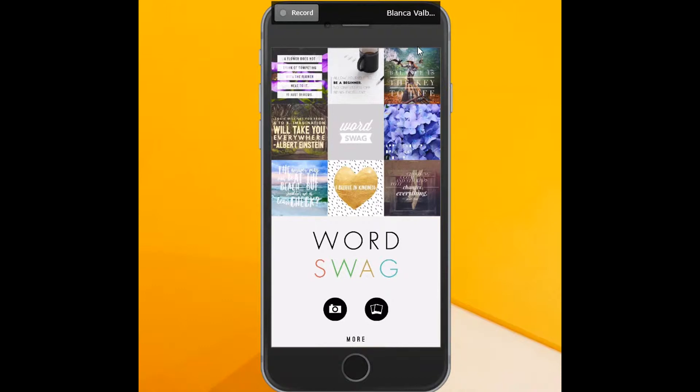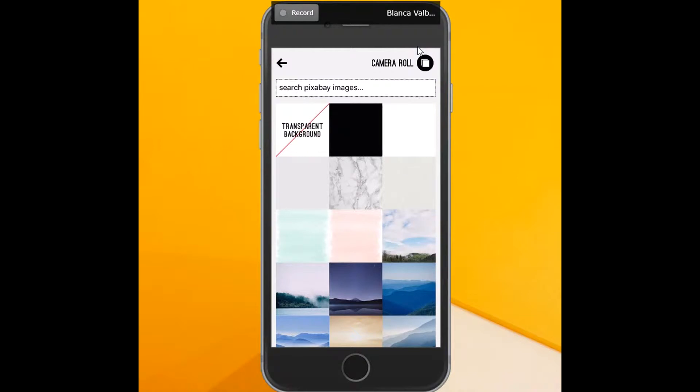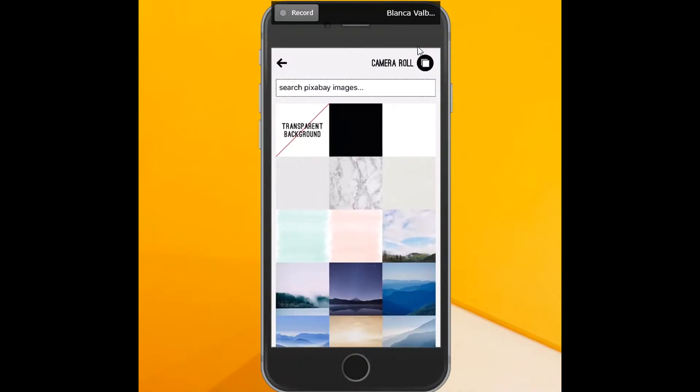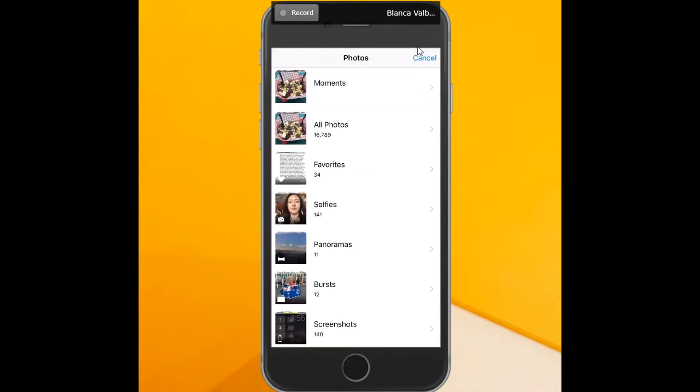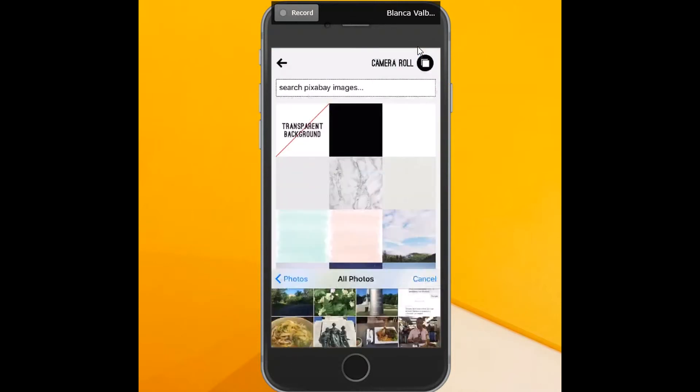When you open it, you can either select one of their images, take a photo, or select something from your particular album. I'm going to click this little Polaroid-looking icon. From here you can pick one of their images — they've got a pretty decent library and you can also search images with a good amount of stock photography — but I like to do my own images, so I'm going to click on camera in the top right-hand corner and select the image I want to work with.